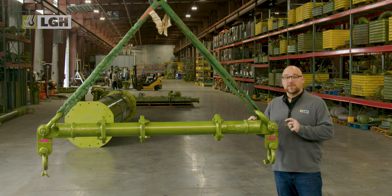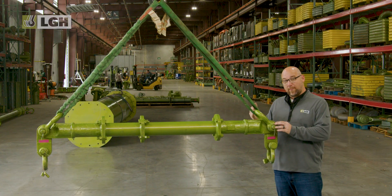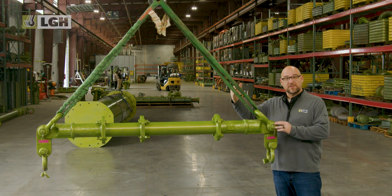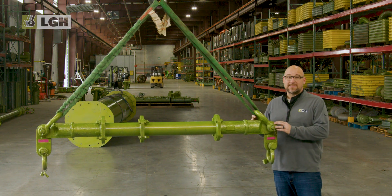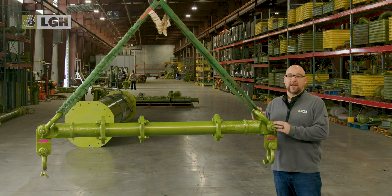Number one on our do list is to always check the load ratings of the shackles you selected. You want to ensure that the shackles either match or exceed the rating capacity of the entire rigging setup — for example, like these polyester round slings. Overloading rigging shackles can cause rigging failure and serious damage, even injury or death. This step sounds like common sense, but it should not be taken for granted.